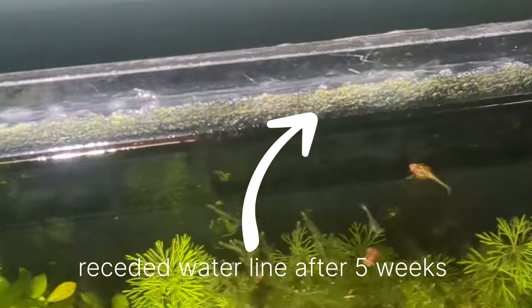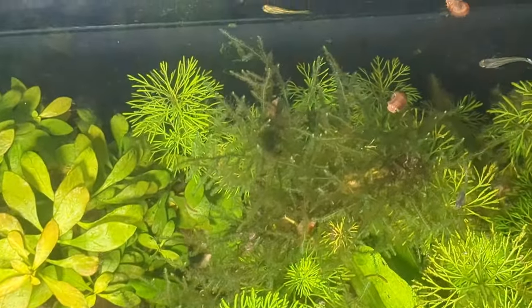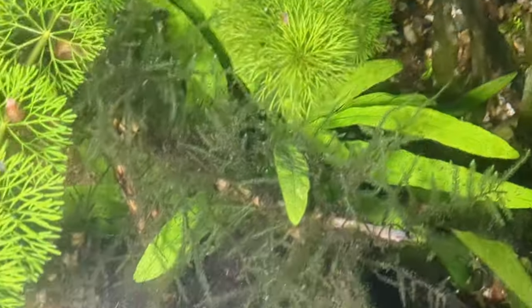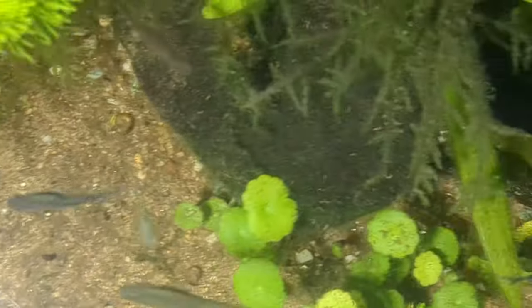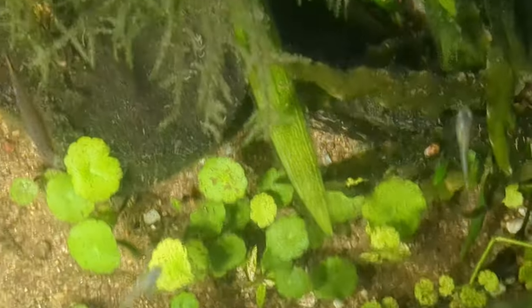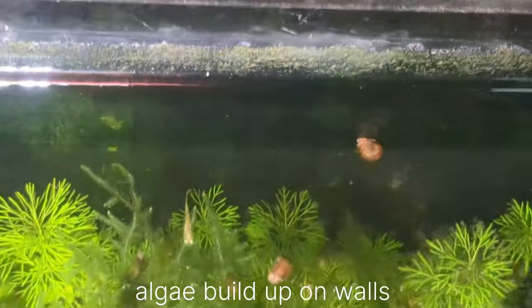I was just doing the maintenance of my two-foot aquarium, and many comments from my viewers came to mind. A lot of them have this thought: why does my tank look so clean and healthy, and why are the plants growing so well?